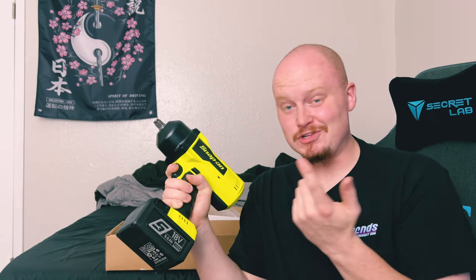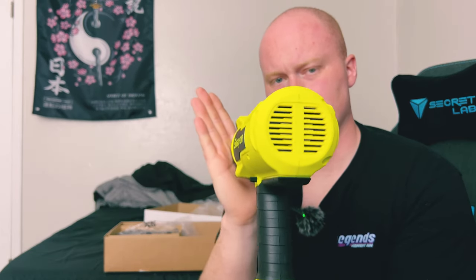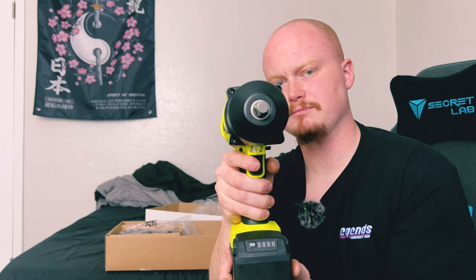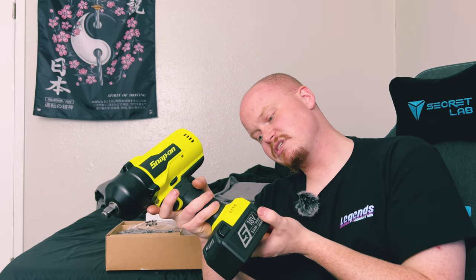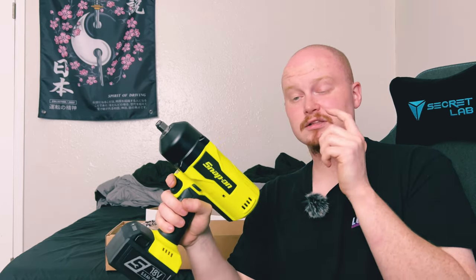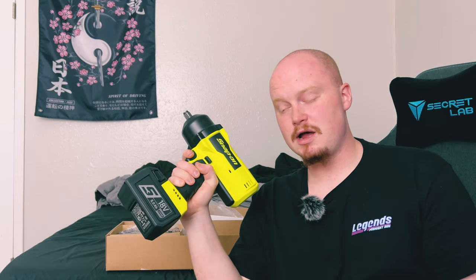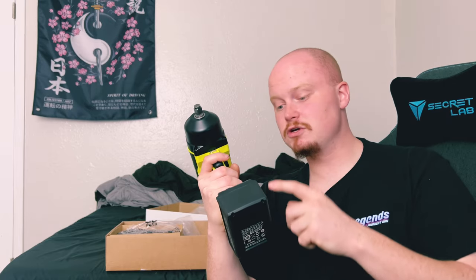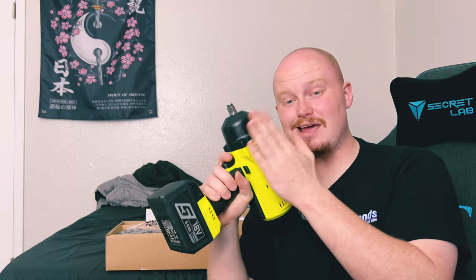We'll do one more look around the tool — a back profile, a side profile, and the front. This is the Snap-on half-inch impact wrench, model number CT9080HV — HV being the color High Viz. This is the top-of-the-line half-inch impact you can get from Snap-on, and I'm expecting this to last me a very long time.